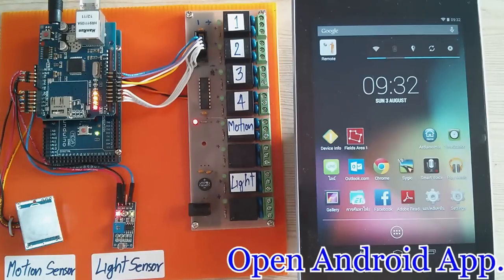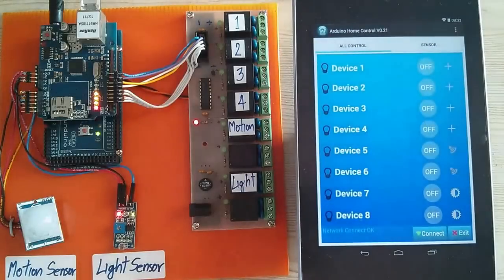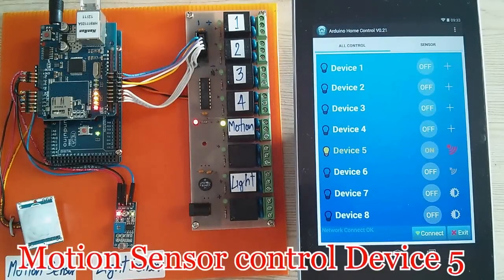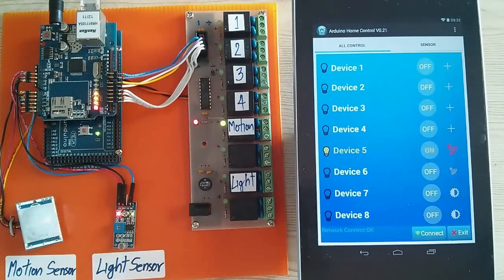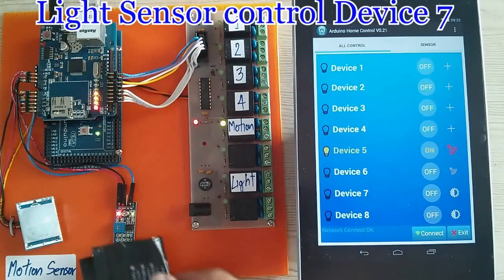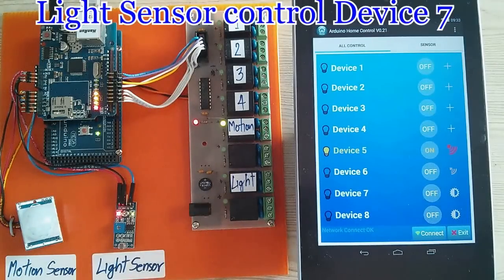Open the app. Connection is already established. Motion Sensor on Device 5 is the Motion Sensor. Light Sensor. Control.